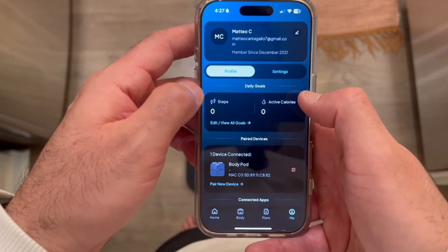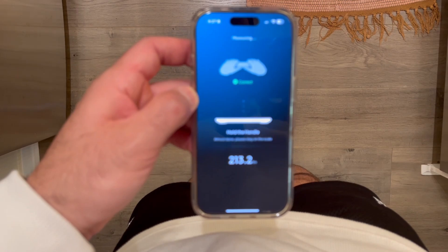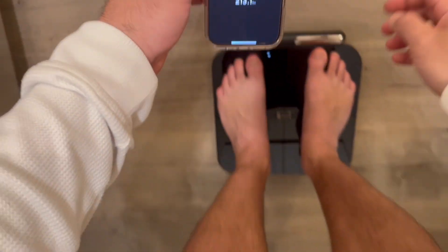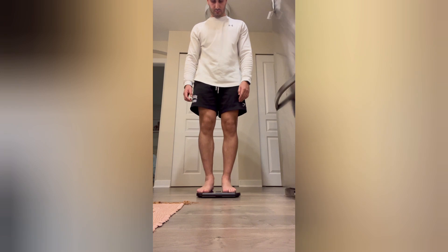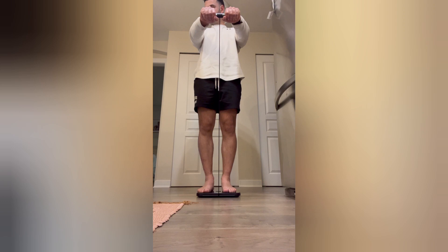How does the BodyPod compare to other body analyzers on the market? If you've used a smart scale before, you know they only measure the lower half of your body and guess the rest. Most other body fat analyzers don't have the handle that you pull upwards. The BodyPod eliminates this problem by scanning your entire body, giving you results comparable to a DEXA scan — the gold standard for body composition. In a study of 50 people with different body types, the BodyPod's readings were within 3% accuracy of a DEXA scan, a level of precision typically found in devices that cost more than $20,000.